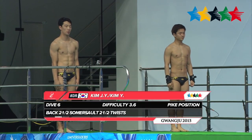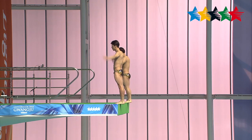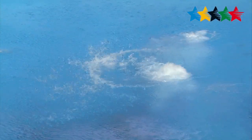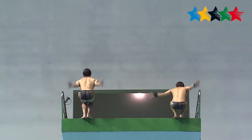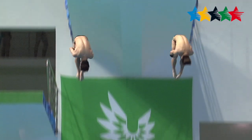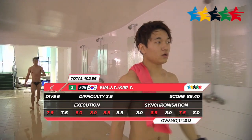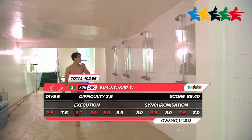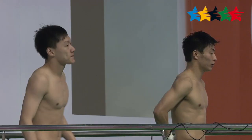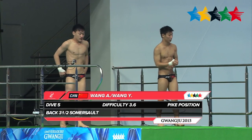Now to the Korean pair of Kim Jin Yong and Kim Yong Nam. This is a back two and a half somersault with two and a half twists in the pike position, a difficulty of 3.6. Some splash on the entry, but they will score 86.40. Kim Jin Yong won a bronze in the three meter synchro event already here at the Universiade.